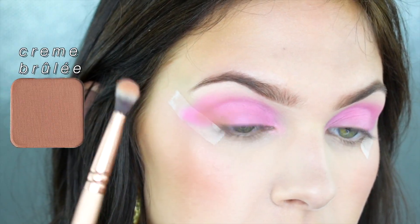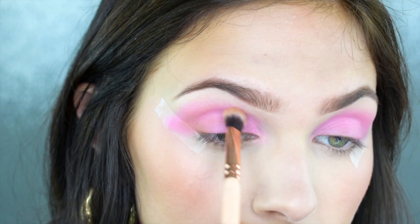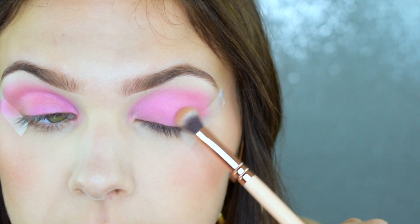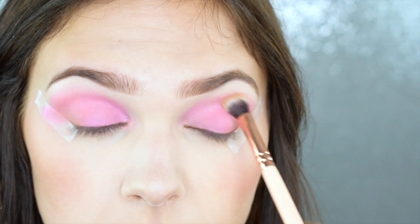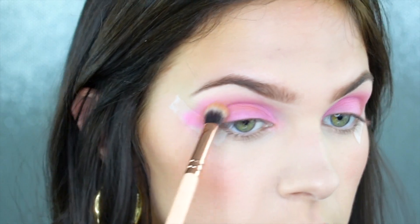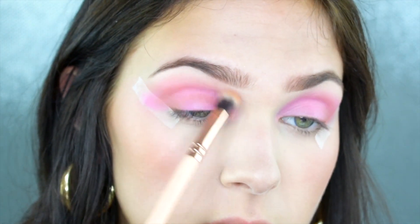Now I'm taking the shade Creme Brulee by Makeup Geek — one of my all-time favorite transition and blending shades, just a soft brown. I'm using this to very slightly add a little definition and warmth into the crease and outer corner area. I really want today's look to be nice and blown out, not too heavy in the outer corner or crease, but I always like to add a little definition there, especially for my eye shape. I'm going in with a very light hand, and once I'm happy I'm going back in with the Infatuation blush to blend out that Creme Brulee shade — this creates a beautiful blend and reincorporates that blush from the cheeks back into the eyes to bring the whole look together.